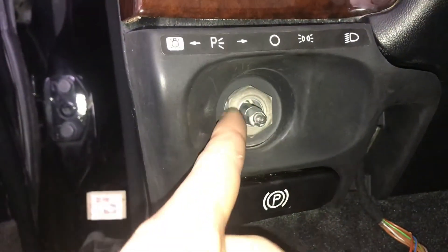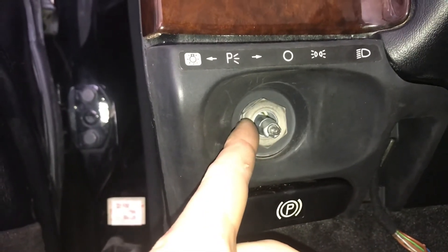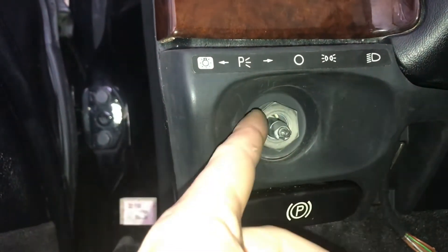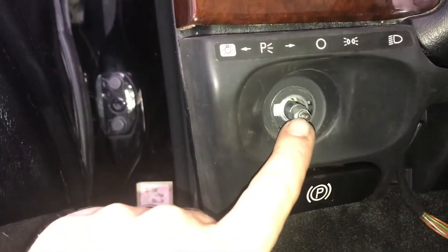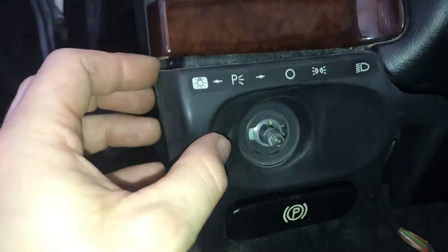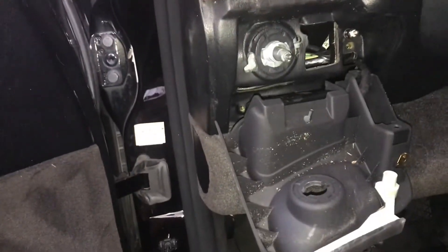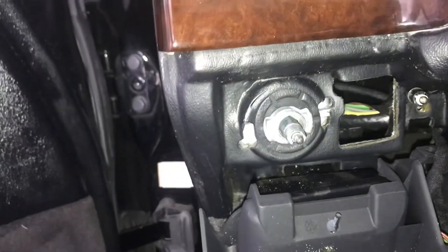Once that is off, you're going to be able to access this nut here. This is where you're going to use your open-end wrench or your adjustable pliers and basically just loosen it up a little bit with that tool, and then you'll be able to take it off with your hand. Be careful — there is a light on the end of this, and my new switch did not come with a new light. Once you remove that, you're going to be able to easily pull this out and pull it down, and you can leave it hanging there. This is also going to free up the part that we're going to be changing.